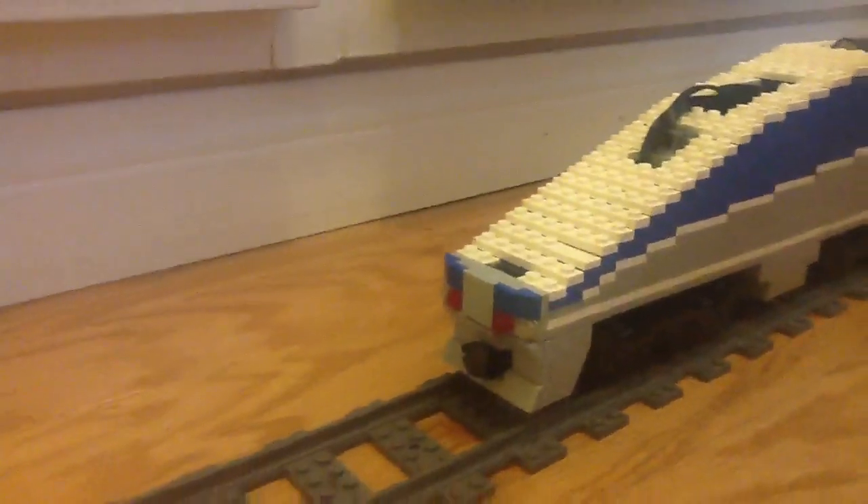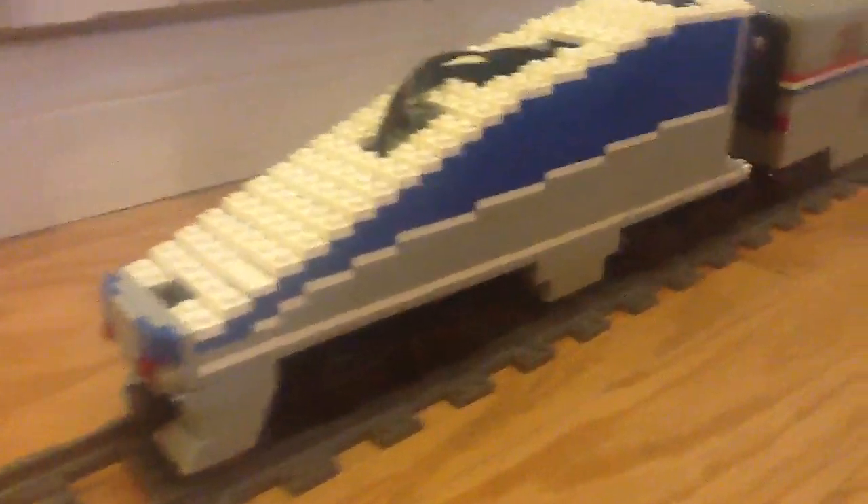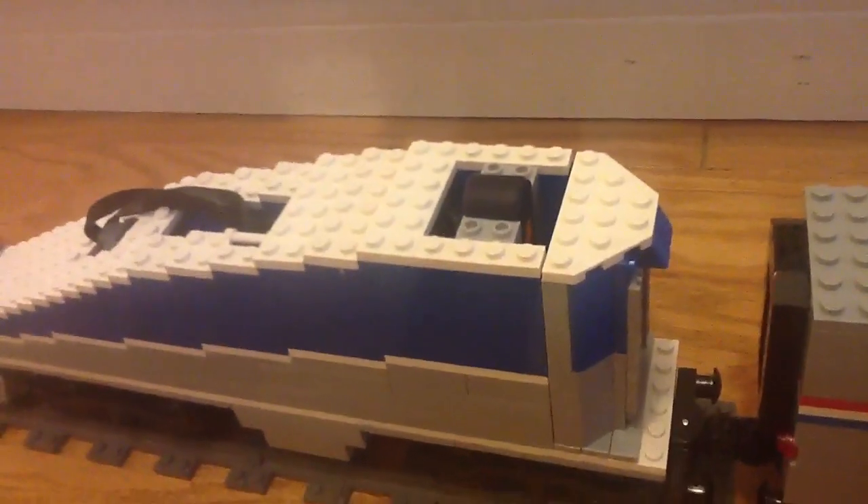So I decided to make an F59PHI, but it's not finished yet. I have that, and this side — it is powered, so it can move.